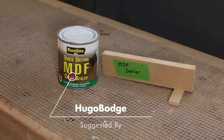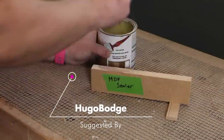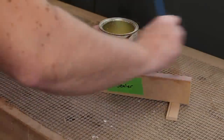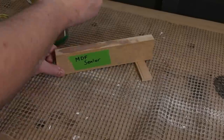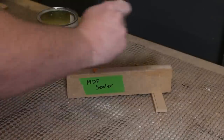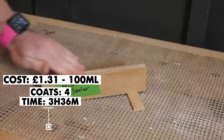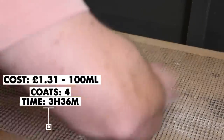MDF sealer was the next suggestion. I have used this in the past and haven't had great results. It followed the same pattern as the PVA glue — same drying times and same amount of coats needed. The MDF sealer does feel a lot smoother than the PVA glue though, which is something of note. After four coats, sanding between each coat, it's ready for paint.